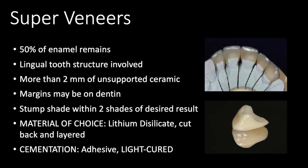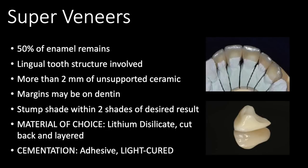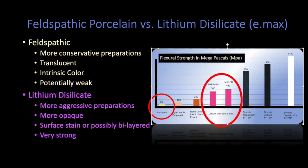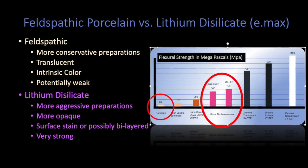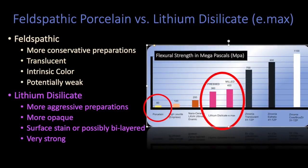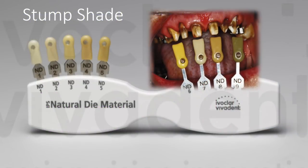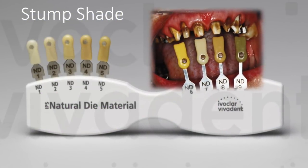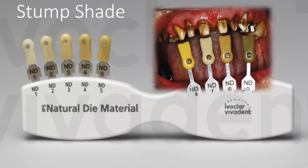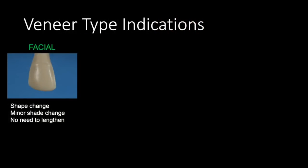The material of choice would be lithium disilicate, which we can cut back and layer with feldspathic to improve the aesthetics if necessary, and this has got to be adhesively delivered — it has to be bonded to the tooth structure. Feldspathic material is incredible, it's beautiful and translucent; the technicians are able to build up intrinsic color, but it's potentially weak, and that's why we want to go to lithium disilicate with our super veneers. I mentioned stump shade, and I wanted to point out that this is called the Natural Die Material shade guide by Ivoclar — it is an awesome shade guide you can pick up for really cheap, and it's indispensable for determining the shade of the tooth after prepping.